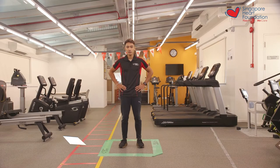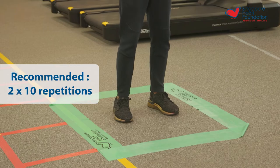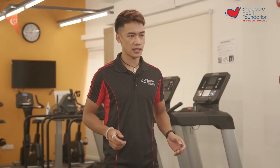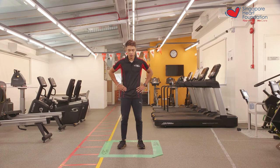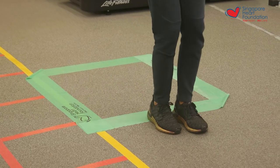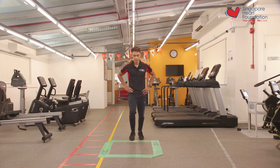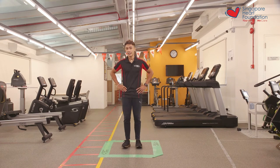This next exercise is the forward and back hops, which is very similar to the exercise that we just did before — just that we're hopping forward of the square and backwards of the square. It doesn't matter which leg you use to hop in and out of the square, as long as you complete the movement, that's still counted as one rep. Let's begin in three, two, one, let's go. One, two, three, four, five, six, seven, eight, nine, and ten. And that was the end of the first set of the forwards and backwards hop.